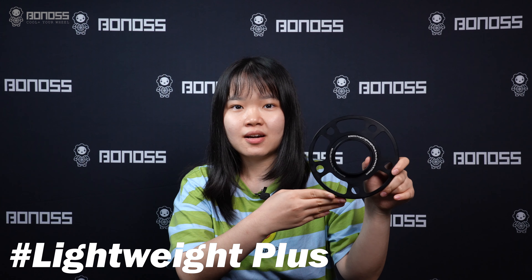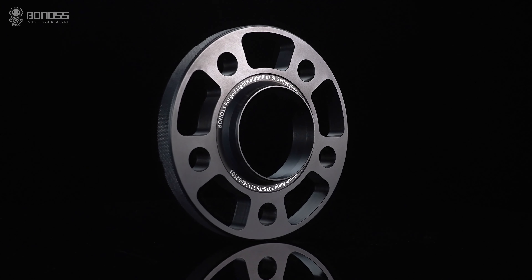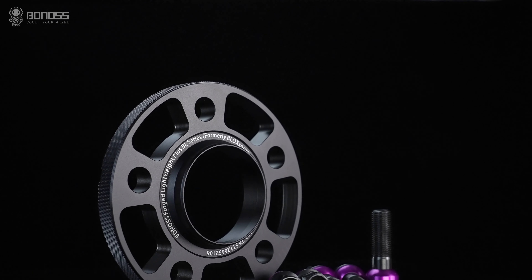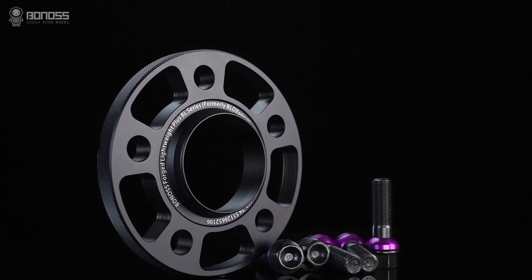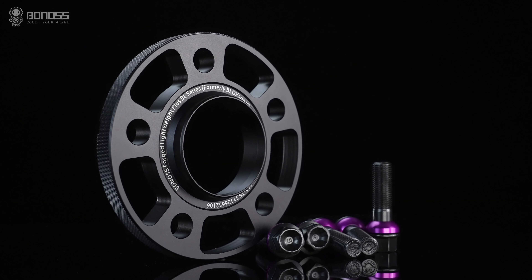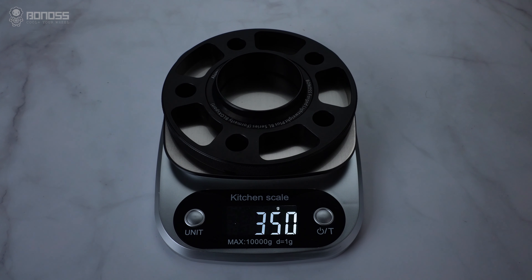Lightweight Plus means that the hollow design is funder-optimized based on common wheel spacers. It is an effective design that can reduce weight, reduce energy consumption, improve control performance, and keep a balance between high performance and environmental protection while ensuring safety.